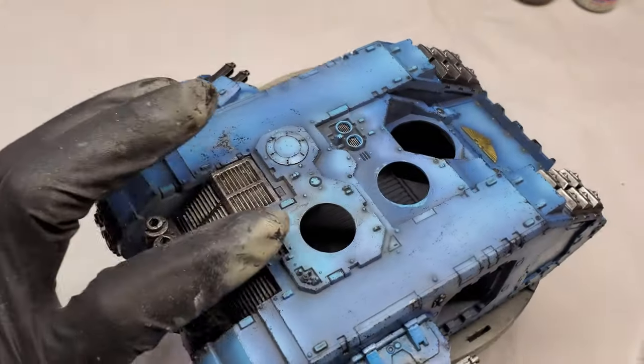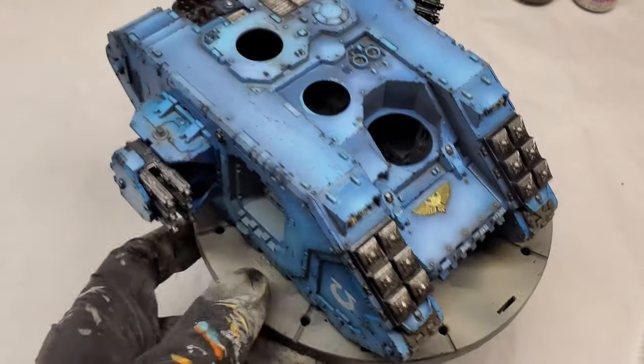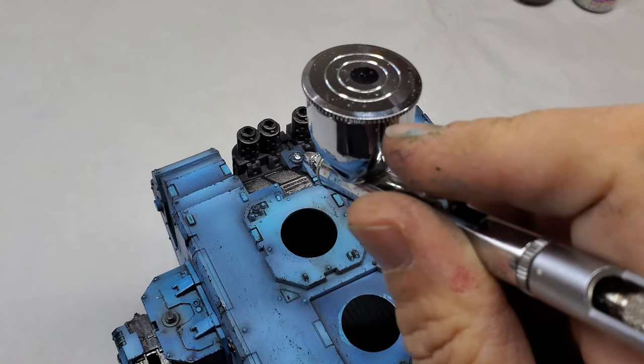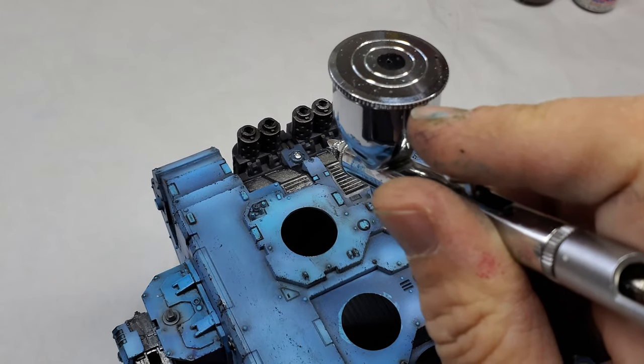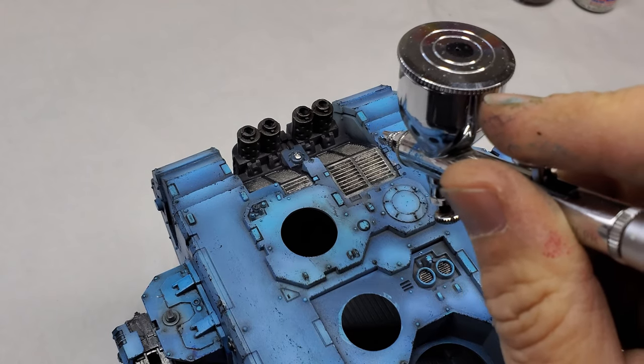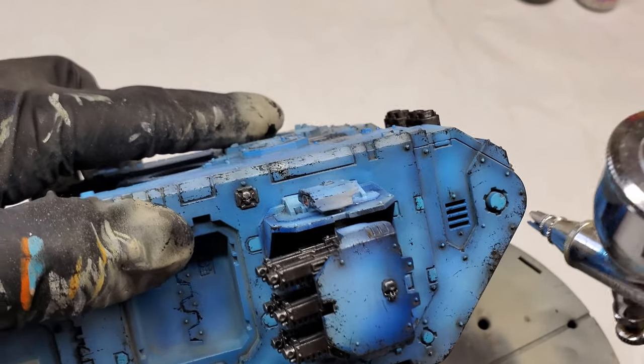I'm going to be using Flat Black mixed with Mr. Leveling Thinner at a 70 to 30 ratio — thinner to paint. I'm going to be applying it to areas that I think would be like an exhaust, and I'm going to build it up very slowly. You'll see it start to build in particular areas.